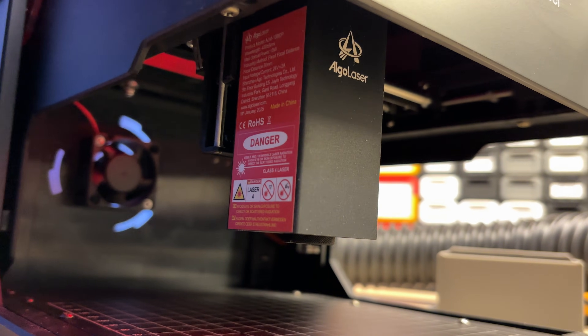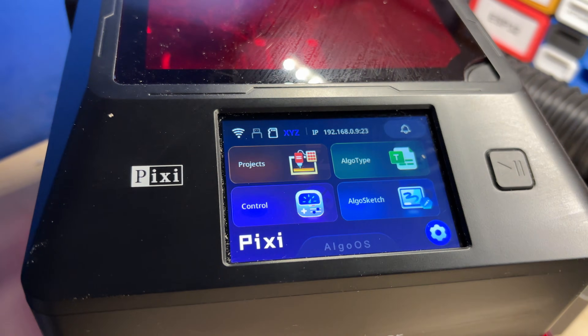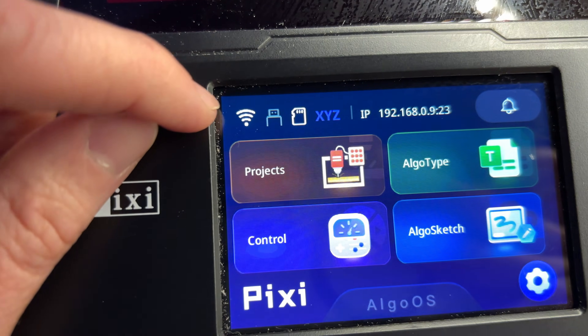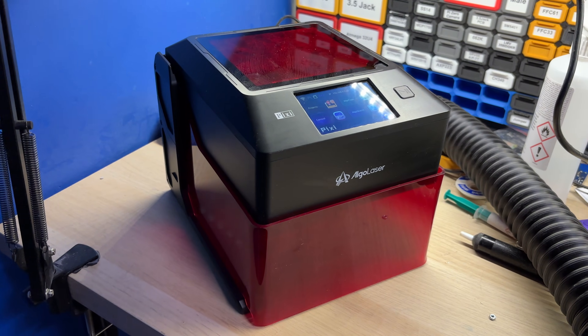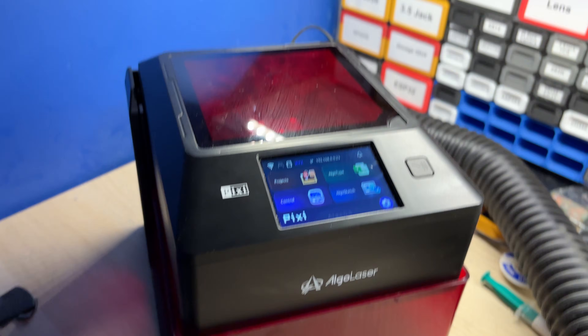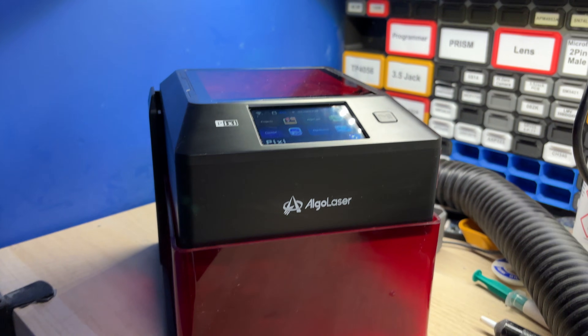It features a 10W diode laser module, full-color touch screen, Wi-Fi connectivity, and a super useful air exhaust system. Today I would like to show you the whole unboxing experience and talk a bit about this device.